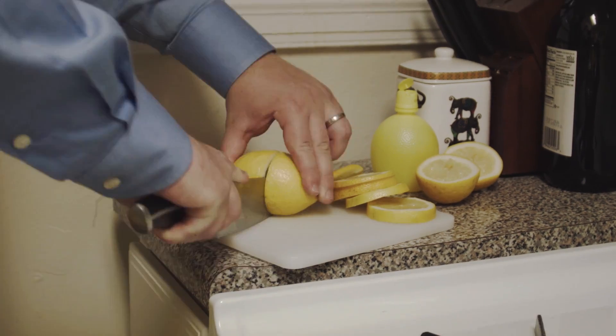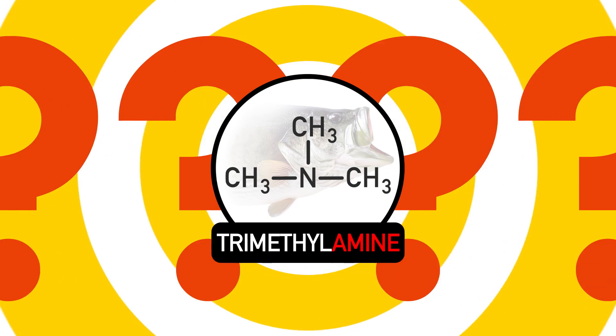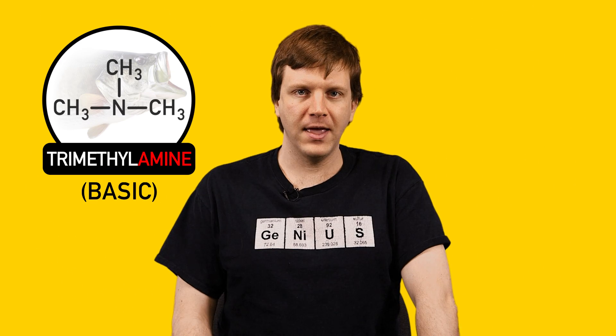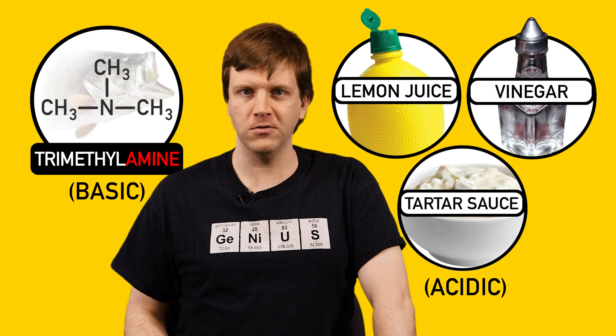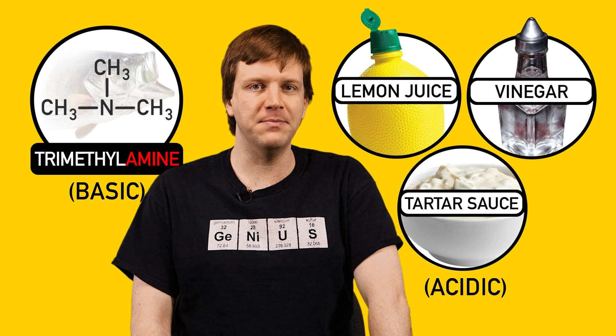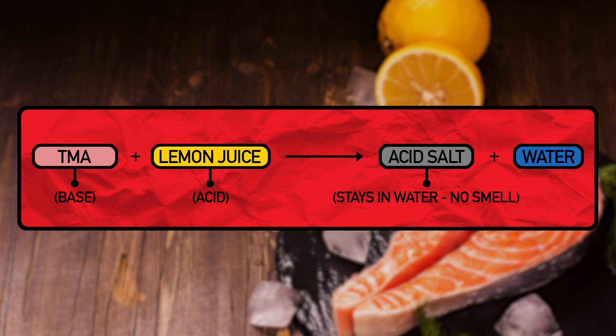Cook your smelly fish in acidic liquid, spray it with lemon, or dunk it in acidic sauce. Remember that stinky TMA molecule? It's basic. And if you introduce an acid to it — say lemon juice, or vinegar, or tartar sauce — the acid and base react. When acids and bases react, they make new products. In this case, they make something called an acid salt and water. The acid salt stays dissolved in the water, and the stink is contained. If you can't smell it, you don't taste it either.